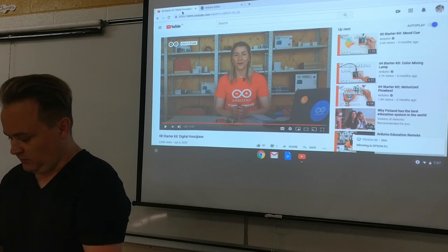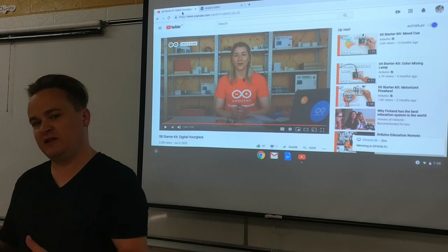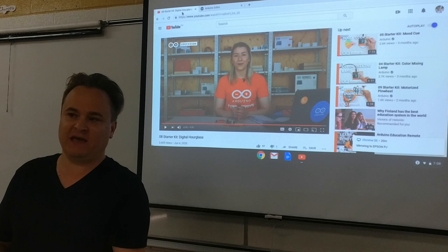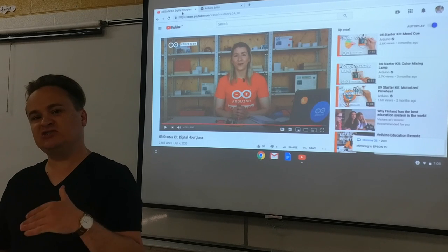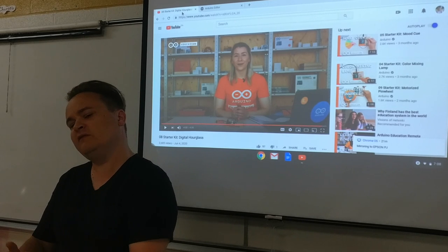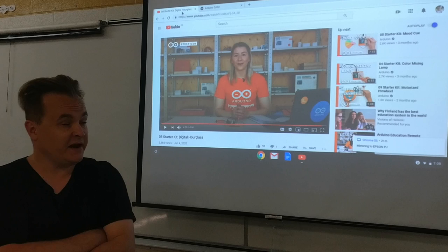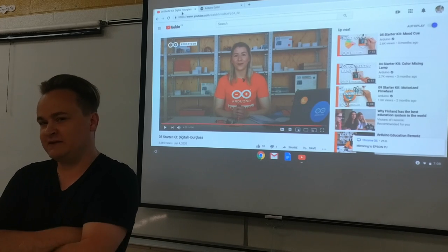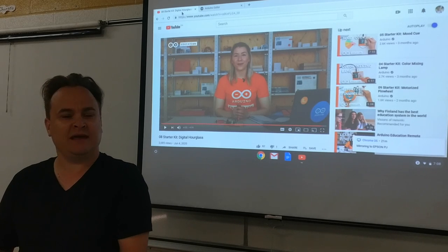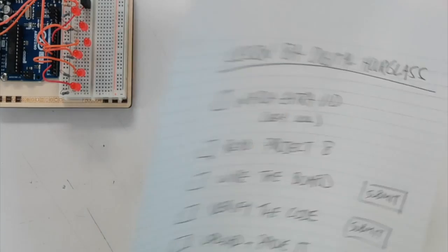So you do the questions, and at the end try the fun tweaks. If you have a battery and can follow the steps like she says in the video, try hooking this up to a battery and see if you can make it work. Also try changing the code so it lights up maybe every second — how would you do that? Prove to me that you can change it. There is the digital hourglass.